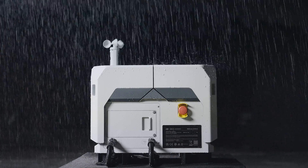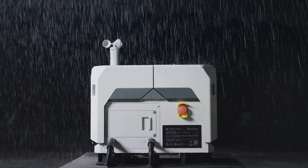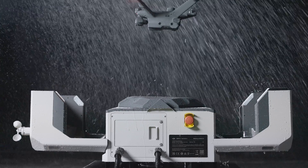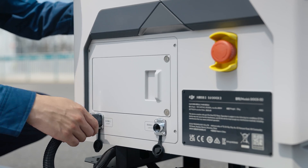Now let's talk about the Dock itself, because the Dock has some really cool tech built in to help it operate in nearly any condition. The Dock is waterproof with an IP55 rating and can operate at temperatures between negative 13 degrees Fahrenheit and 113 degrees Fahrenheit, thanks to its built-in climate control system. Because the Dock 2 can be set up to work completely autonomously, it includes a number of systems to accomplish that. It has its own weather monitoring station, which includes multiple sensors to monitor rainfall, wind speed, and temperature. It can even cancel flights automatically based on environmental conditions. All the Dock needs to operate remotely is power and an internet connection. It also has a built-in battery backup system that will allow the Dock to operate without power for up to 5 hours.